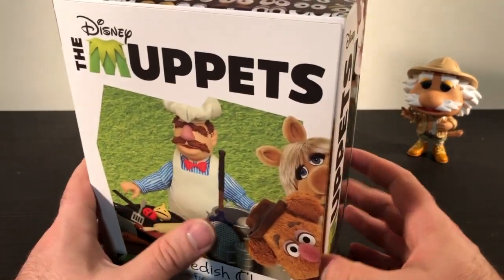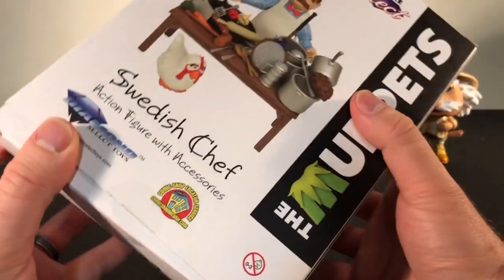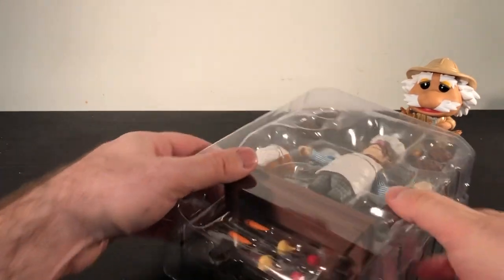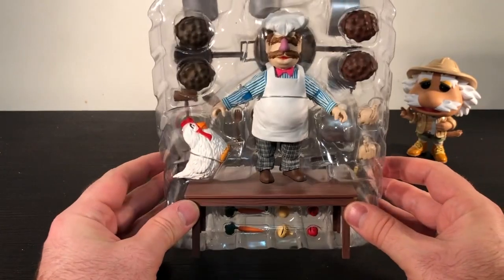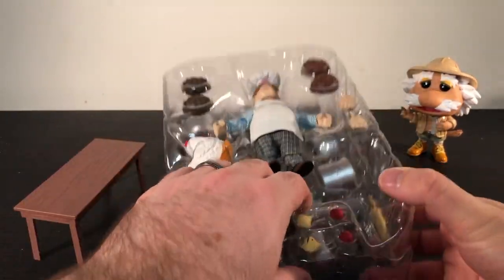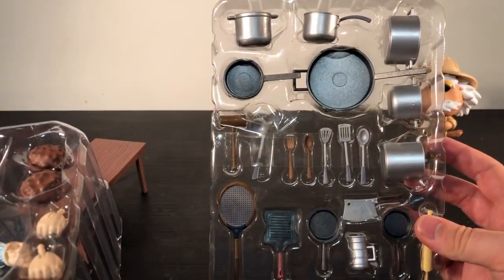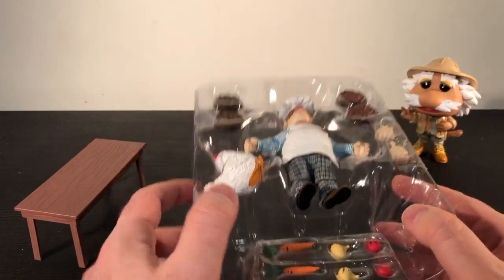We'll probably speed up this video at some point while I open the whole thing, but this time the box is simple and the tape already ripped on mine, so I can slip it out easily. Let me just put this aside — and there he is in all his glory! We're going to take out all these pieces and see what it comes with. Oh, there's a second layer! Oh my gosh, look at all those things it comes with. It's too bad he doesn't come with a box to store them all in.